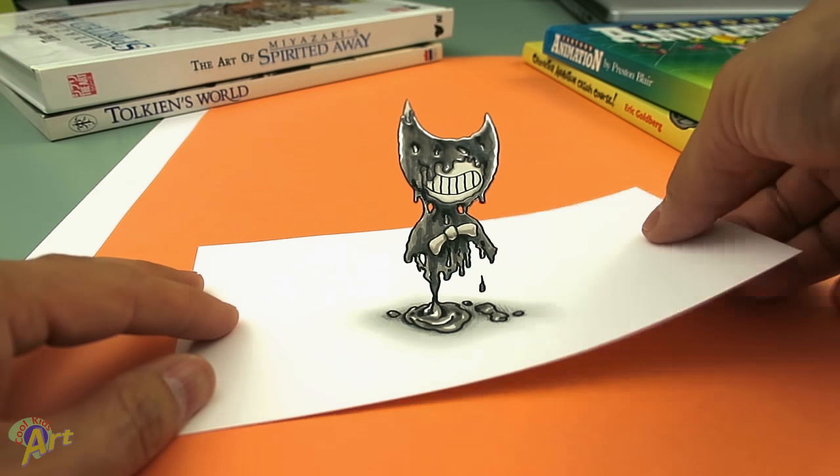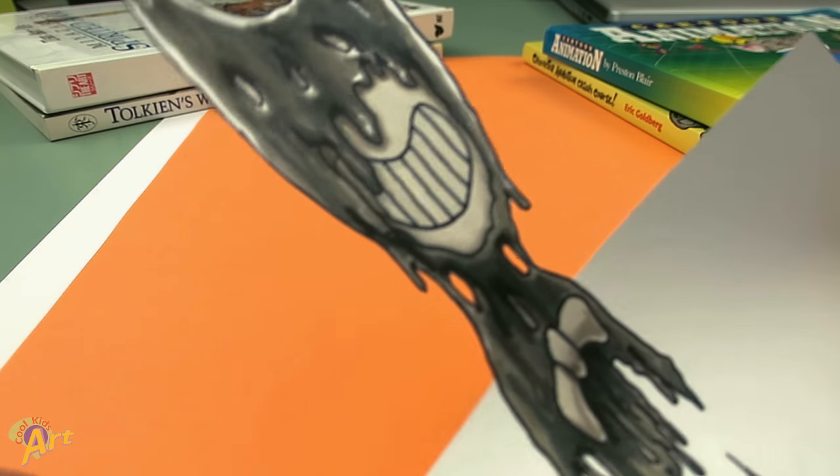So hope you guys enjoyed this Bendy Ink 3D optical illusion and if you do please give me a thumbs up and check out my other videos and I will see you next time.